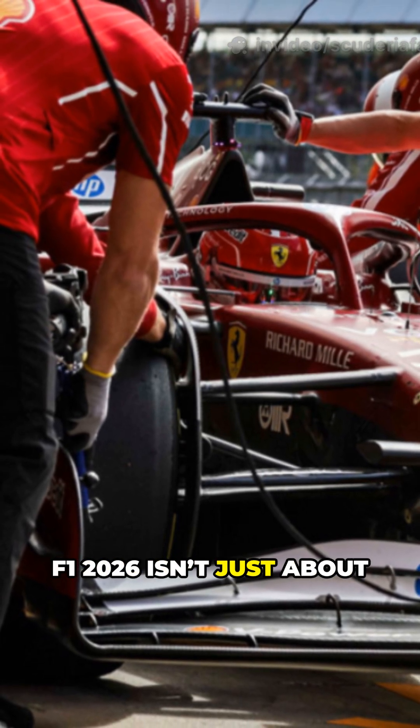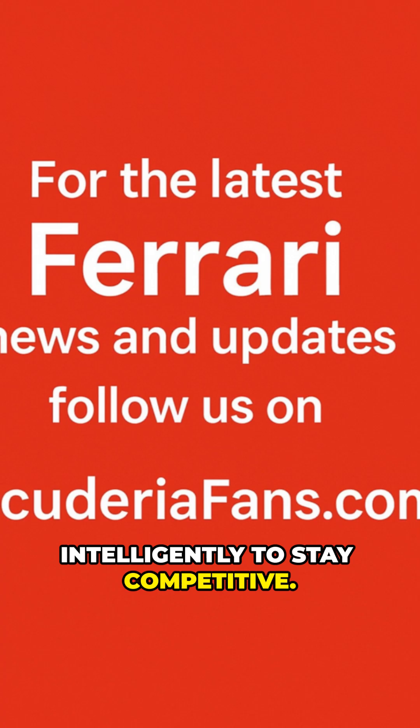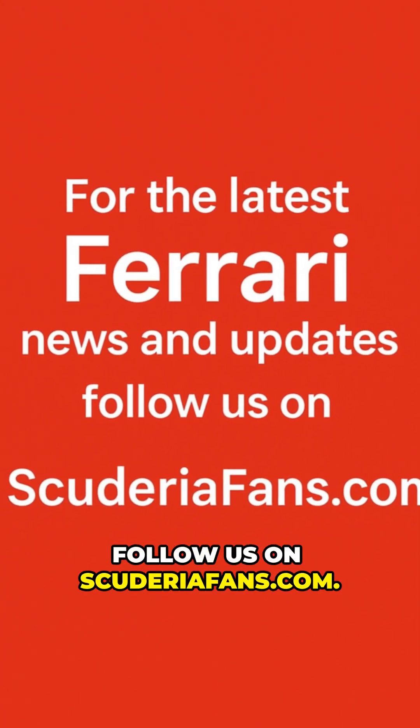Those who master this balance between energy recovery and brake performance will gain a critical advantage over a lap. F1 2026 isn't just about power — it's about managing it intelligently to stay competitive. For more news and updates about Formula One and Ferrari, follow us on ScuderiaFans.com.